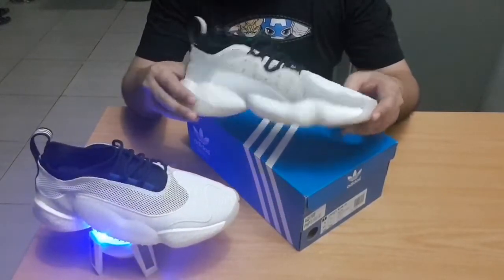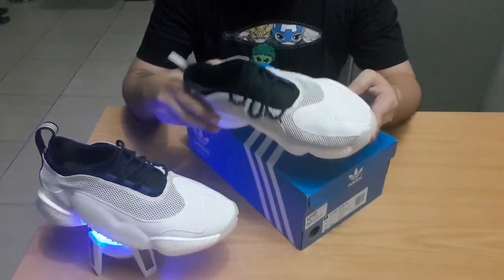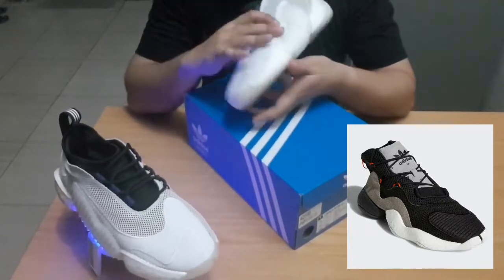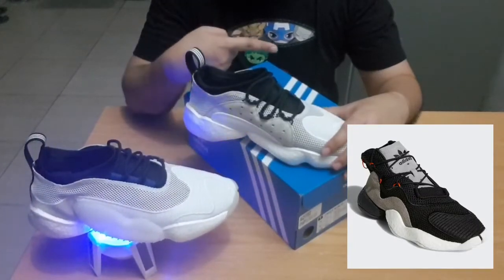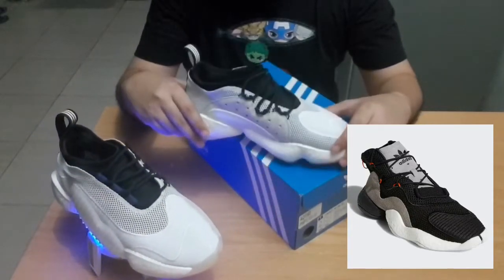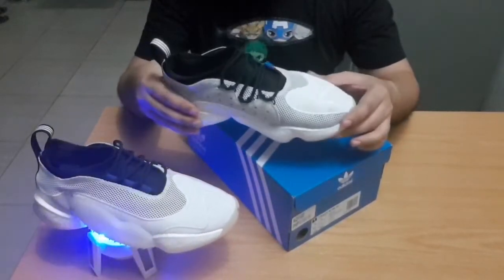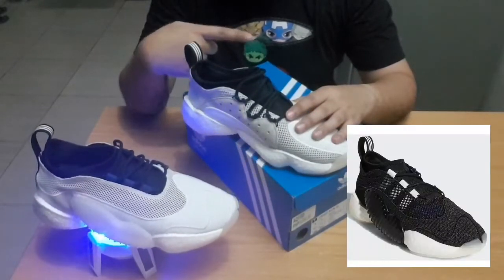I wouldn't play basketball in these shoes, but just for walking around they are awfully comfortable with great support. Earlier this year they came out with the Boost You Wear Level 1 — a slightly different midsole that didn't have the side supports. I'll put some of the original Level 1 colorways on screen so everyone can see them. These here are the Level 2, which initially came out in white and black — you can see the black pair here.